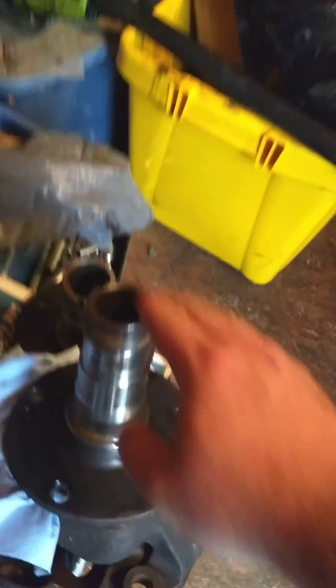The Dana 60 outer axles I sourced off eBay — $120 for the pair. Got a good deal on them. Had to clean them up a little bit but they weren't too bad.